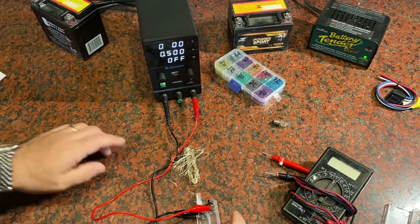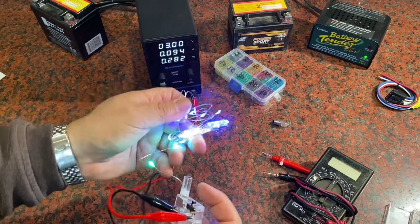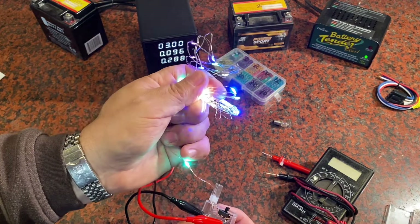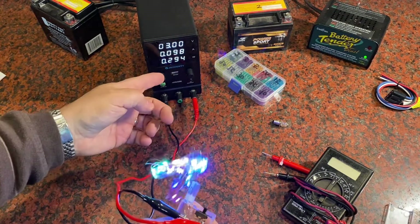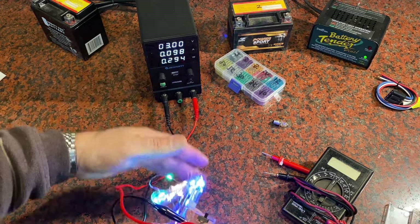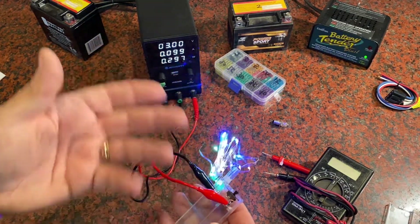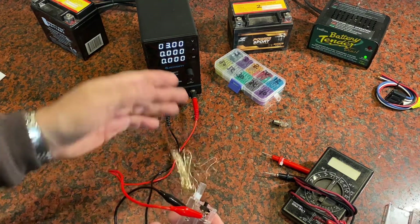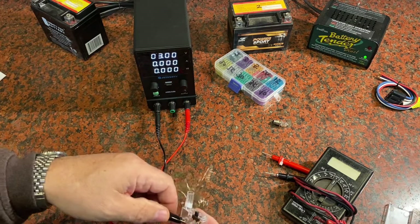I'll update the settings on the power supply — let's go to about half an amp and down to three volts. I turn it on and get illumination on the LED lights — everything's working as expected. If I felt things were getting too hot I might reduce the amperage. You can see it's taking very little current to produce light from these LEDs. I turn it off, break the connection, and we're back down to zero.